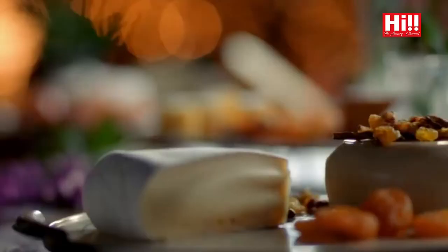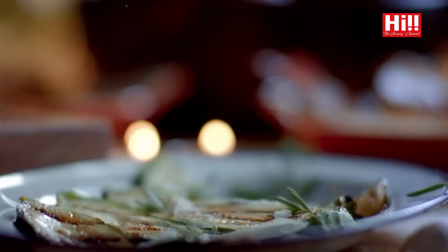December is finally here and you know what that means — Christmas, my favourite time of the year.